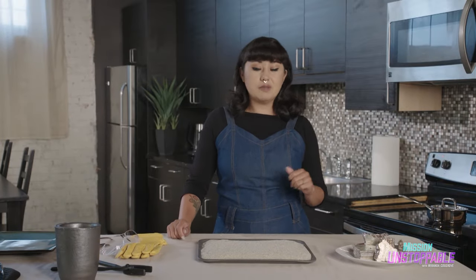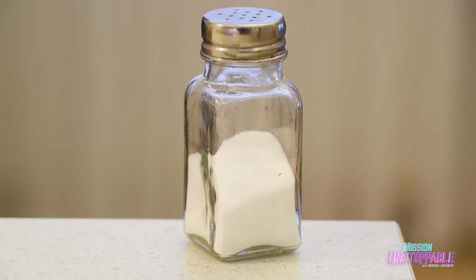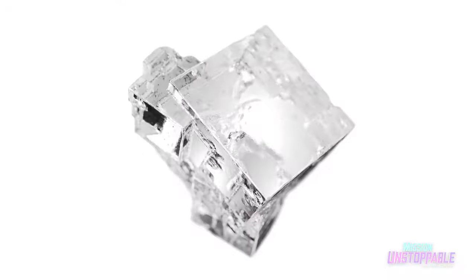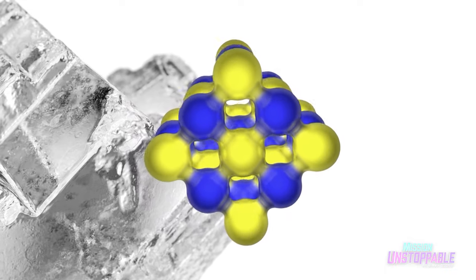So what is a crystalline structure? Let's talk about a mineral that we all know: salt. Salt is a mineral, and because it's a mineral, it has a crystalline structure. It means that the atoms inside of it are actually held together in a three-dimensional structure. The molecular structure of salt is ordered and organized — you can see that the atoms are held together in a consistent pattern.